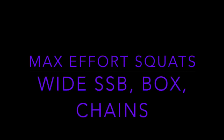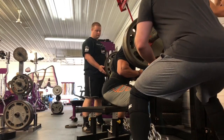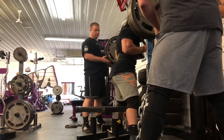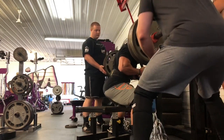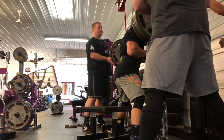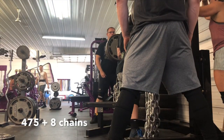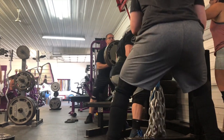Today starts my first max effort day on a new style of training that we are trying to implement for a meet in mid-December. Wide stance safety squat bar to a box with as many chains as I could get — a max set of three. I was happy with how low I was able to get to the box and stay tight.